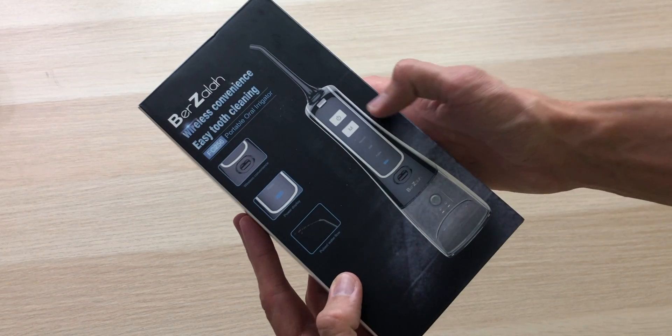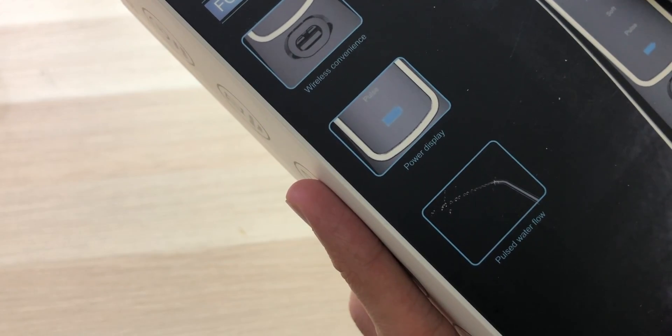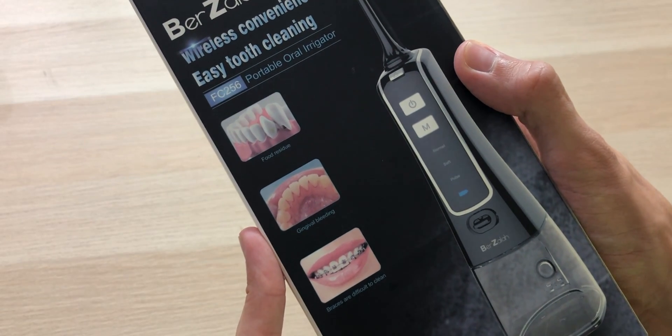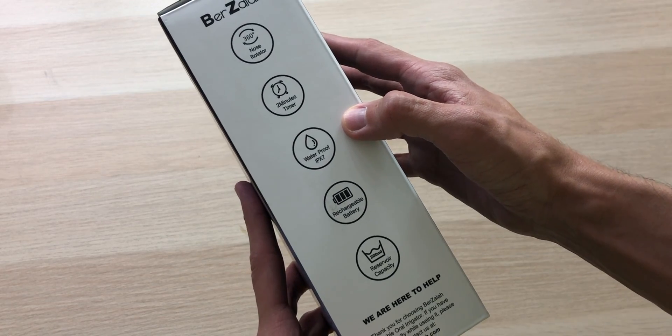Nice-looking packaging with a great design that really gets the point across. We have wireless convenience, a battery display, and pulse water flow. Over on the right side we have some features and specs. On the back it shows we can get rid of food residue, gingivitis bleeding, and braces which are hard to clean. And on the left side we have some more features.